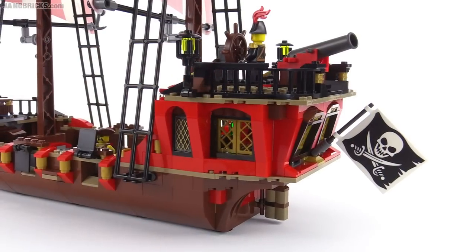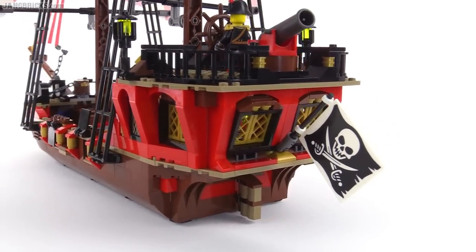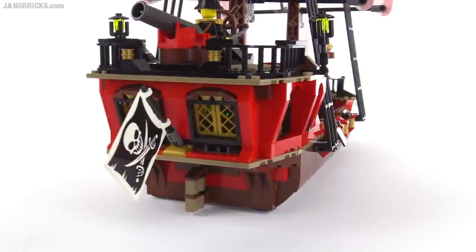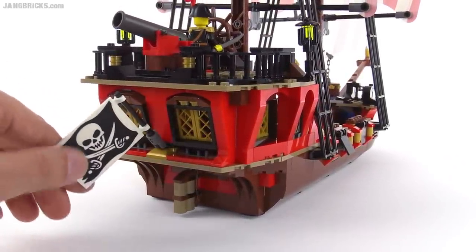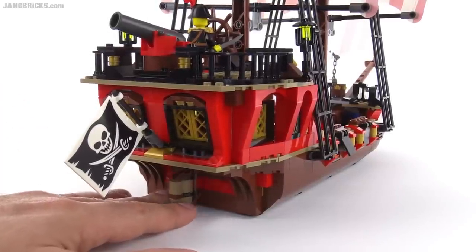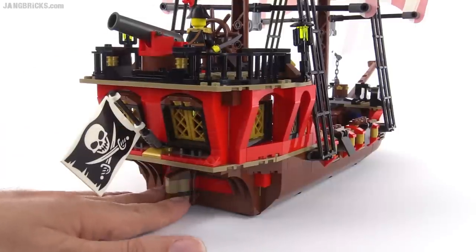With everything put back, you can see that the whole rear section of the ship looks really nice — it's the most finished looking part of the whole assembly. It just looks well finished. You've got your large flag back here, which is actually a printed piece, not a sticker. Down here there's the little top of the rudder that would be sticking up above the water. It's not mechanized but you can just turn it for posing.